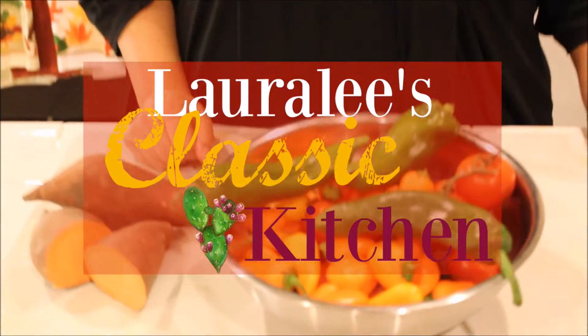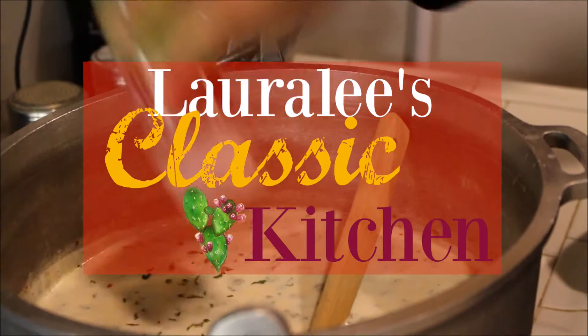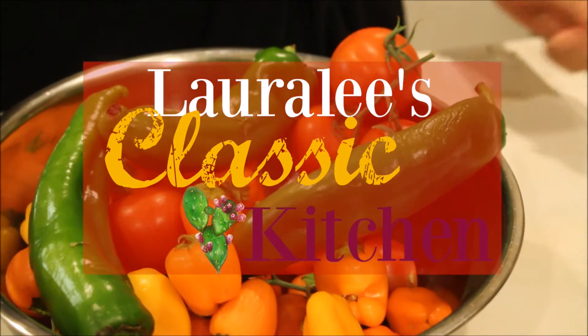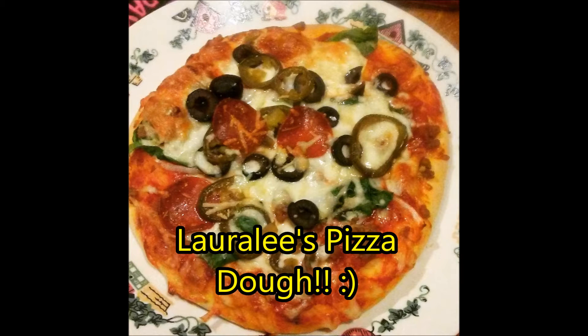Hey guys, welcome to Laura Lee's Classic Kitchen. I'm Laura Lee, so come on in. Today in my kitchen I'm going to be making my pizza dough. Come on in so I can show you what you're going to need for this pizza dough recipe.